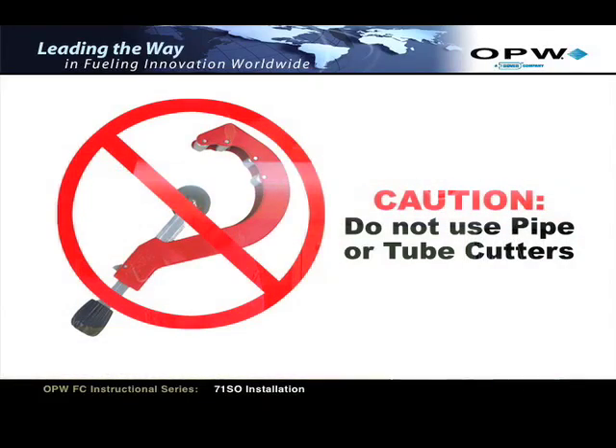Caution: do not use a pipe or tube cutter to cut the upper drop tube. This may damage the tube, causing it to be out of round and prohibiting assembly of the unit.